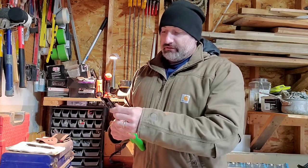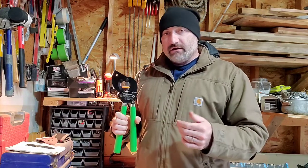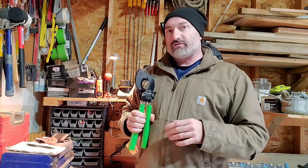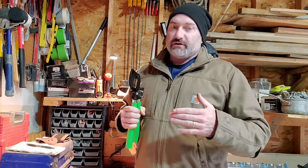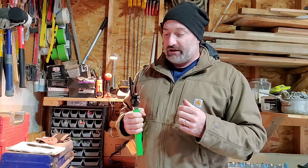One thing I want to advise everybody on is that these wire cutters are not to be used with any live wires. So anytime you're working with wire cutting, please make sure that you're disconnected from your power source and that you've got no live electricity or no live energy flowing through any of your sources that you're cutting.